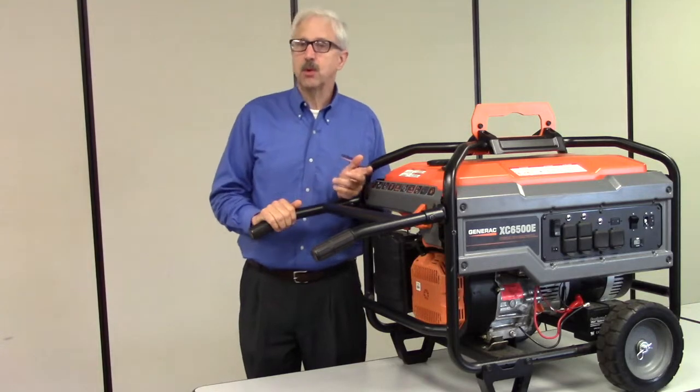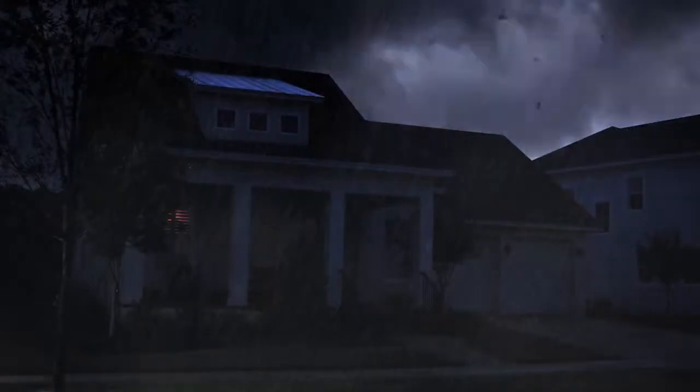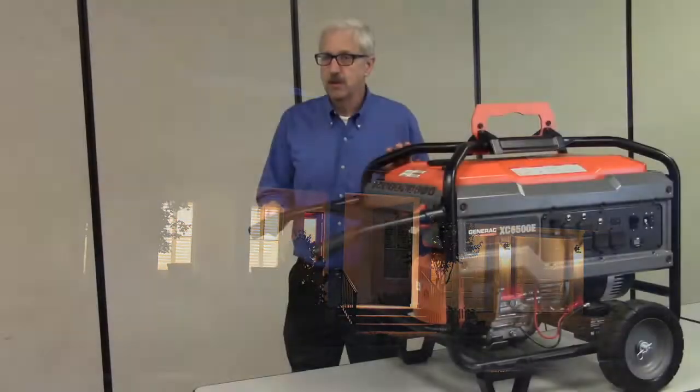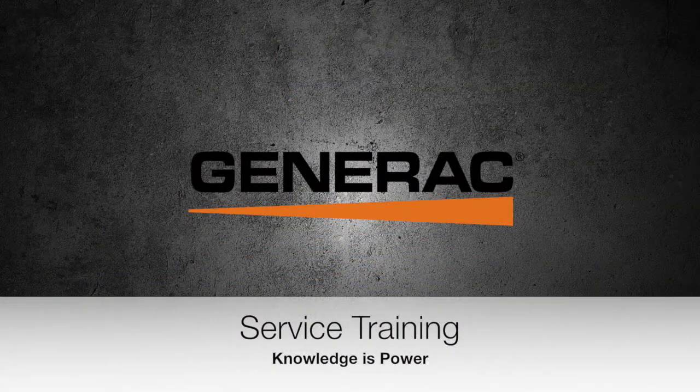With these checks, you'll know where the problem lies. And with a simple repair or adjustment, you'll have your lights on in no time. Thank you for watching. And remember, in Generac Service Training, we believe knowledge is power.